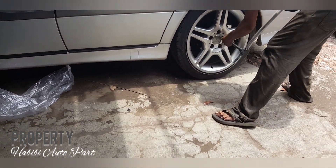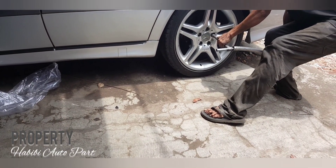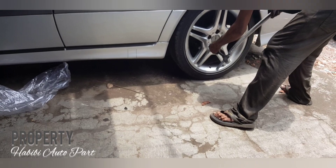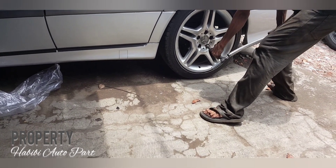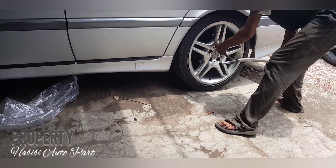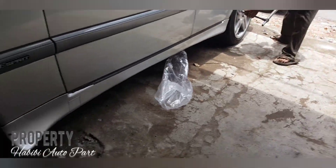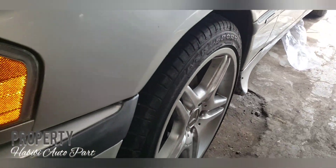Dan apabila ada suara-suara aneh pada mobil, mungkin Anda bisa cek juga keadaannya, atau ada baut-baut yang kendur, bisa terjadi juga. Semoga informasi yang saya sajikan bisa bermanfaat untuk Anda semua ya bos, apabila ada salah-salah kata saya minta maaf yang sebesar-besarnya. Sekian dari saya, oke.